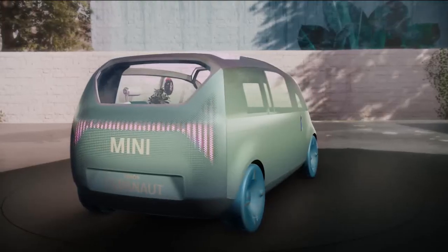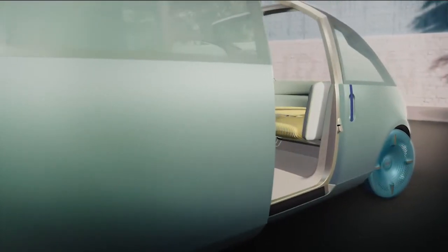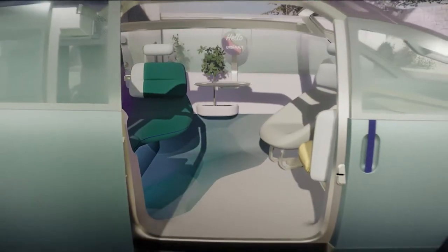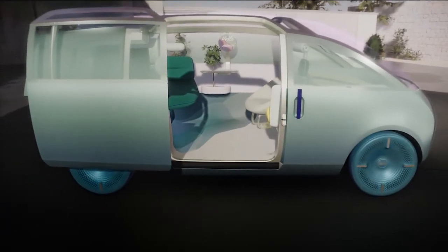Let's move on to the doors — or, to be more precise, the door. The Mini Vision Urbanaut can be accessed via one single large sliding door on the passenger side. We developed a smart slide ideal for urban conditions where space is limited. And as a nice extra, the space is large enough to comfortably sit on the floor of the Urbanaut to hang out.